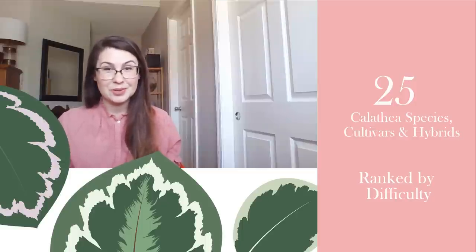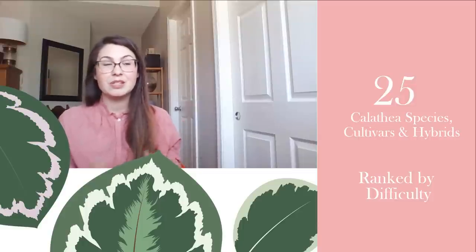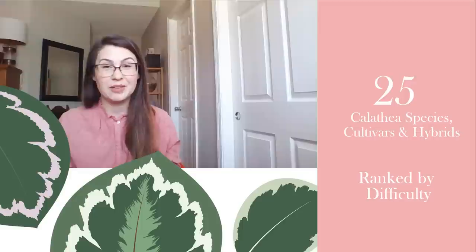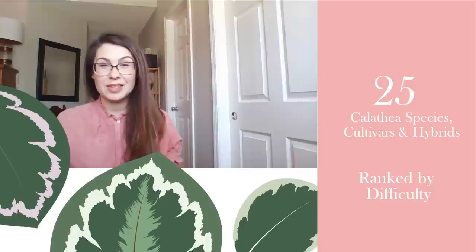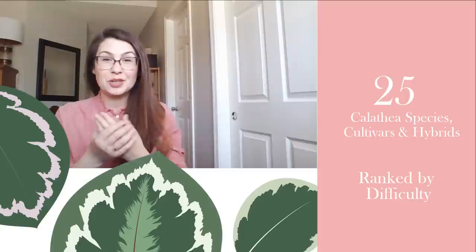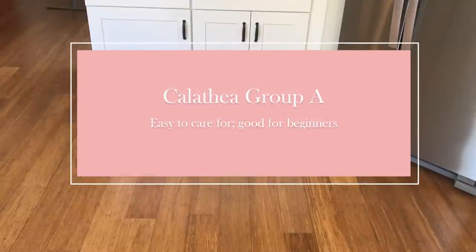This video was recently requested and I hesitated doing it because I didn't want to bring all of my Calatheas into one spot to film, to control the spread of spider mites. But since I'm winning that battle, it's time. It's gonna be longer than 25 minutes, so get some tea, coffee, a snack. I'm going to rank my Calatheas from easiest to most difficult. Everything I'm sharing is entirely subjective — share your experiences in the comments.